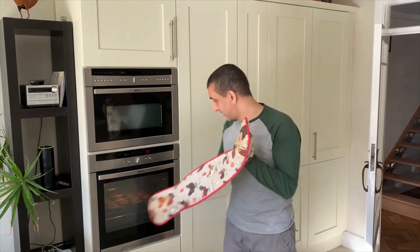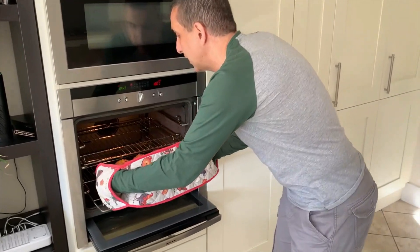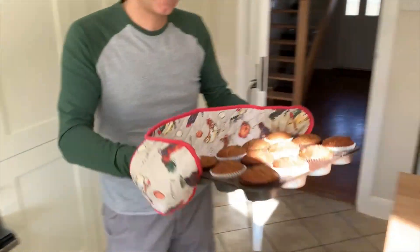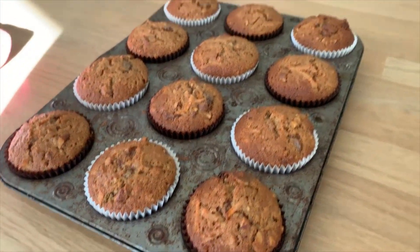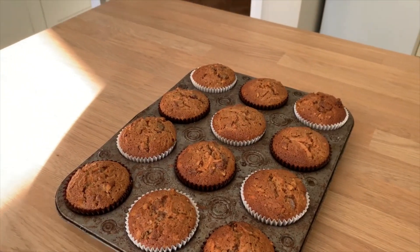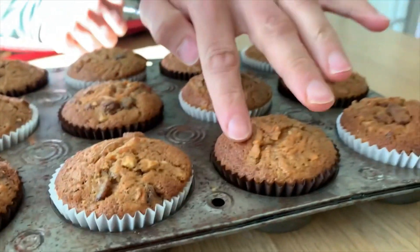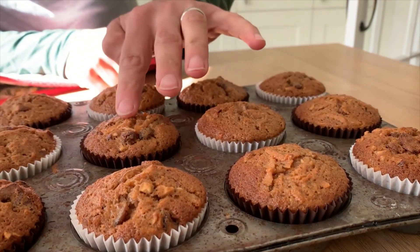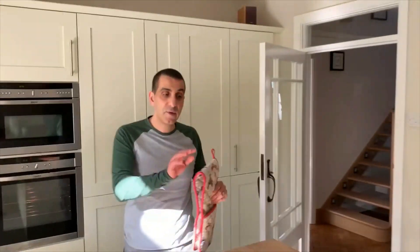They are ready! They took 22 minutes in my oven, so you are looking at anything between 20 to 25 minutes for them. You know when they're ready because if you just tap the top slightly, they bounce back — you see that? That's perfect, that's what you want. I'm going to leave them in the tin for about 10 minutes, then transfer them to a wire rack and let them cool completely.